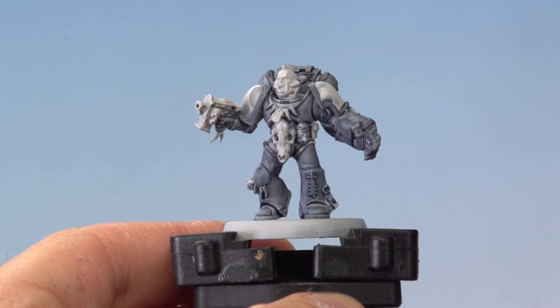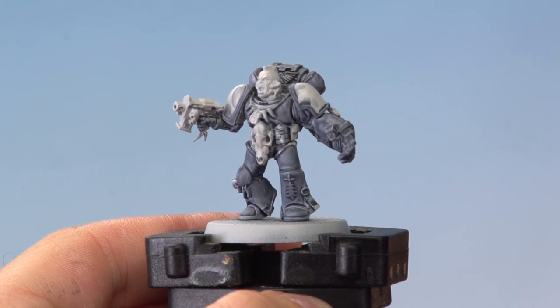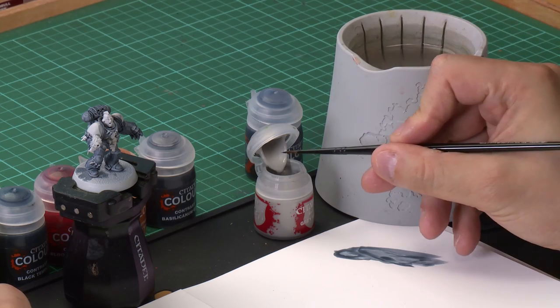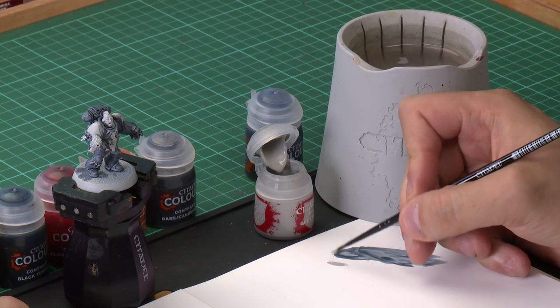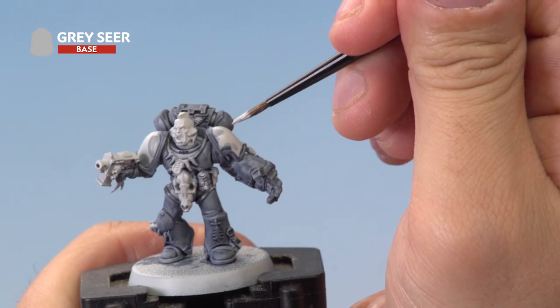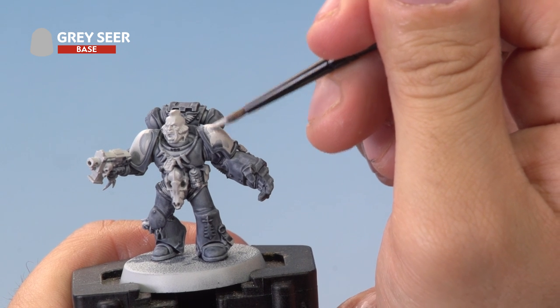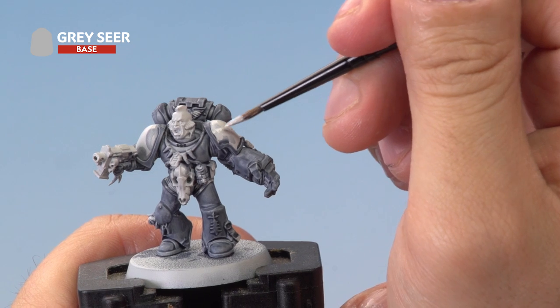So we've applied the Space Wolf Grey all over the armour — you can see it's giving a really cool effect, but you can also see we've hit quite a few areas of the model that aren't the grey armour. So the next thing we're going to do is tidy up those areas using Grey Seer paint out of a pot. Grab yourself your medium layer brush, take a little bit of Grey Seer out of the pot, thin it down just a little bit to help the paint flow onto the model. Then just tidy up all the areas that aren't the grey armour — the shoulder pads, the head, various bits of golden detail, bone, that sort of thing. Once you've done that, we'll be ready to move on to the next contrast stage.